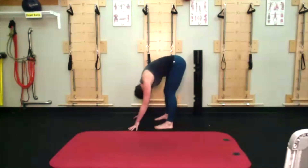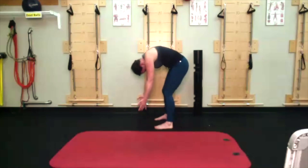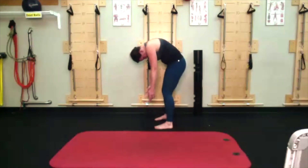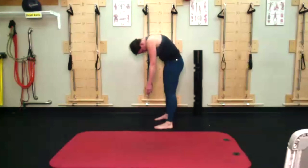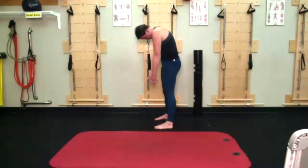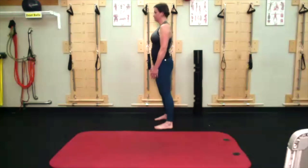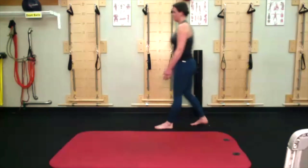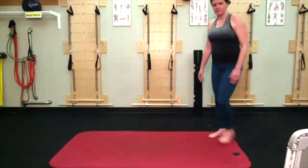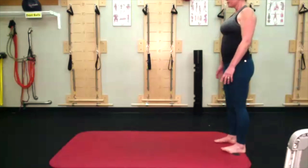Taking a nice big inhale in, exhale, really thinking about lifting those abdominals up into your spine. Resisting, resisting, resisting. Here I'm really thinking about lifting up in my abs but thinking about my ribs being heavy, trying to get a little bit more mobility from that part of my spine. One last one, which is going to take us down into a hip flexor stretch. I'm just moving on to my mat. Rolling down, last variation.